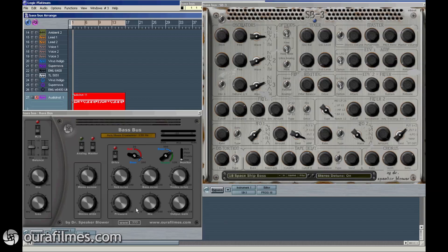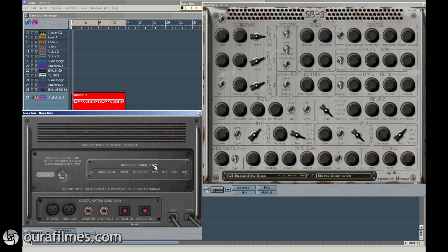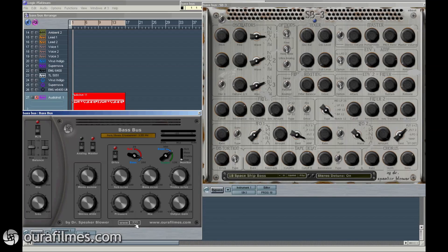You can see that we have a back view with the signal flow, and then all the controls are in the front. We start with a display where we can see everything we do, and a meter that meters stereo and mid-side levels.